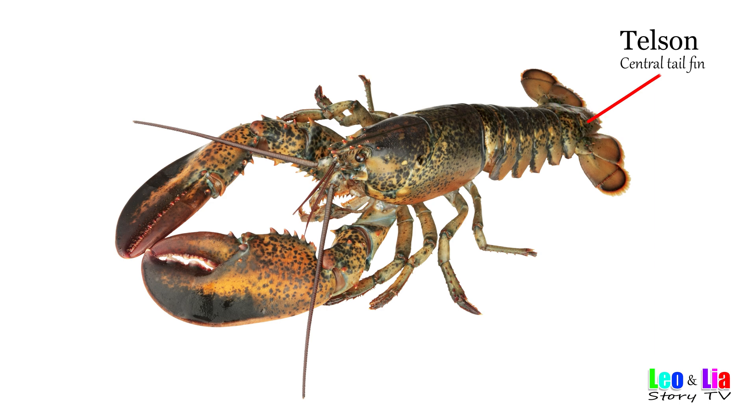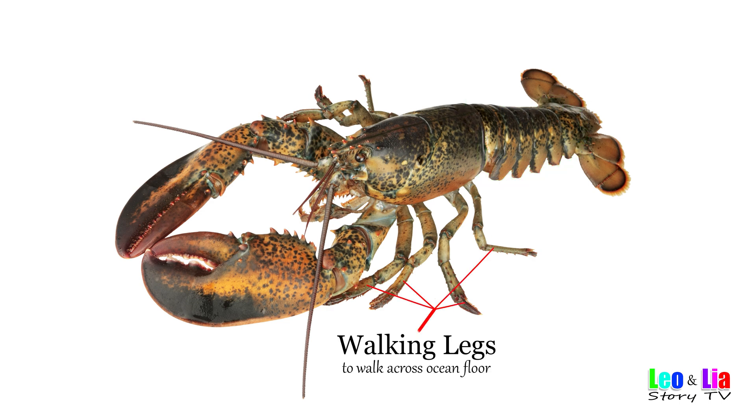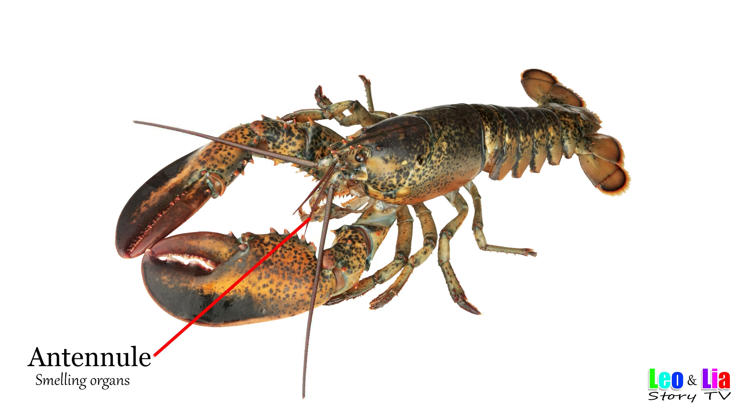Tail fin. Center tail fin. Uropod. Outer tail fins. Abdomen — commonly called the tail. Walking legs — to walk across the ocean floor. Carapace — body shell. Antenna — to touch the ocean floor. Antennule — smelling organs.